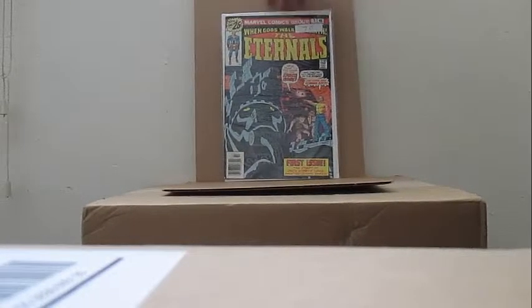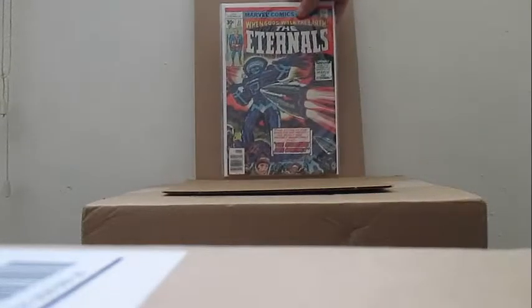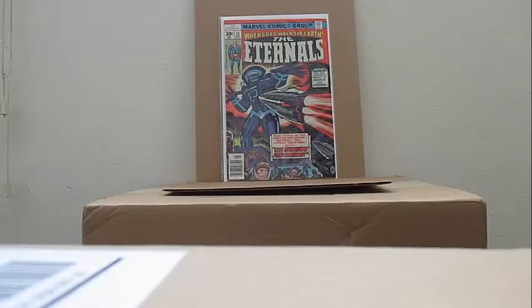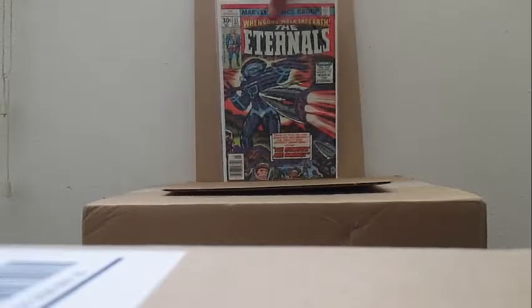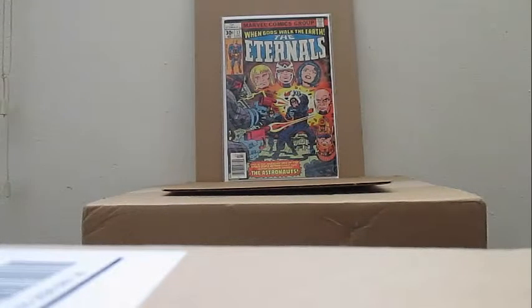Had this in my collection — Eternals number one, got it back. Eternals number eleven — this is to complete some other stories that I already have. Twelve — haven't read that before. Eternals number thirteen — this is the other part of twelve, the other side of twelve which I have.